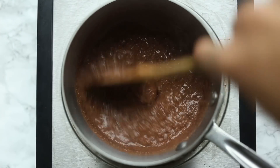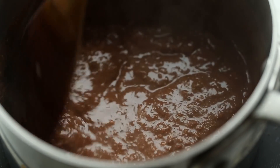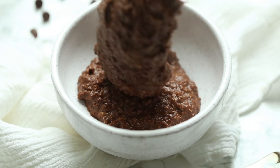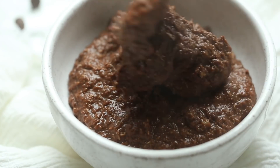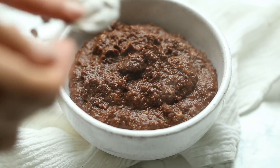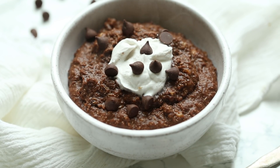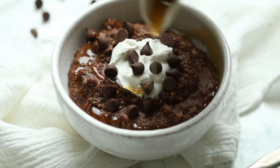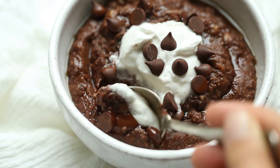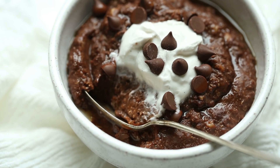You can just let it simmer, stir it occasionally, and once it gets to the thickness that you like, you can transfer it into your bowl. As I'm transferring it, this is kind of the texture of cream of wheat — it's a little bit thinner than most oatmeal, but you could cook it a little bit longer if you want it thicker. To finish it off, I added some coconut yogurt on top which acts as my quote-unquote whipped cream, some chocolate chips for extra sweetness, and a little bit of maple syrup for added decadence. All of that is totally optional. You can dig right in and enjoy.